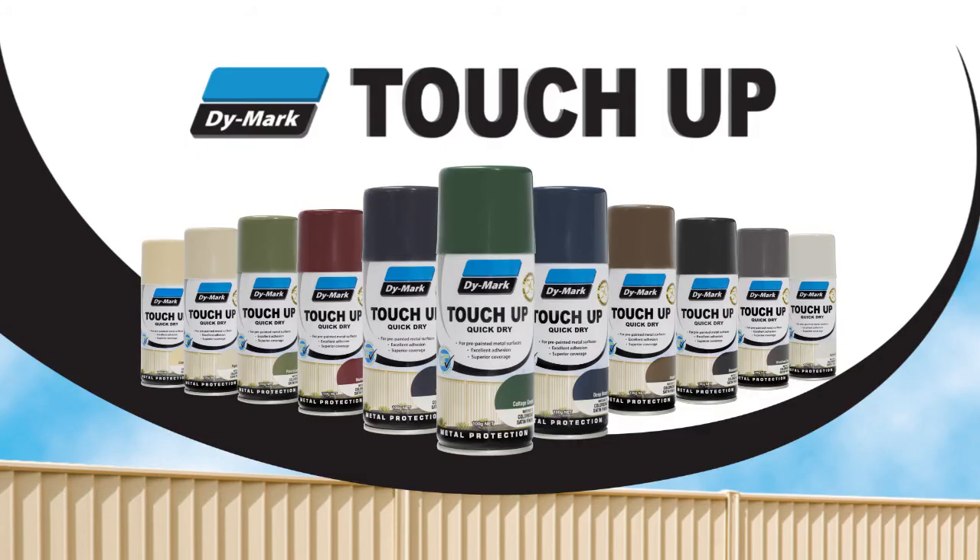For a quick-drying, interior and exterior durable satin finish coating, choose Dymark's touch-up paint.